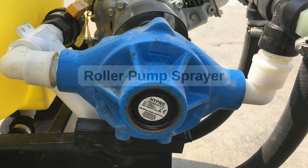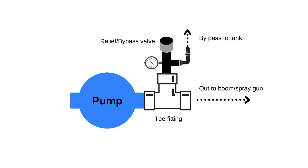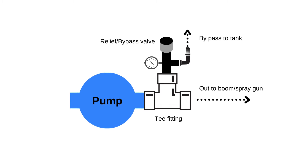Roller pumps can be used on boom sprayers. Here is an up-close look at how to plumb the pump. Be sure to check out the article linked below about correctly hooking up sprayer pumps — it will show you even more details.